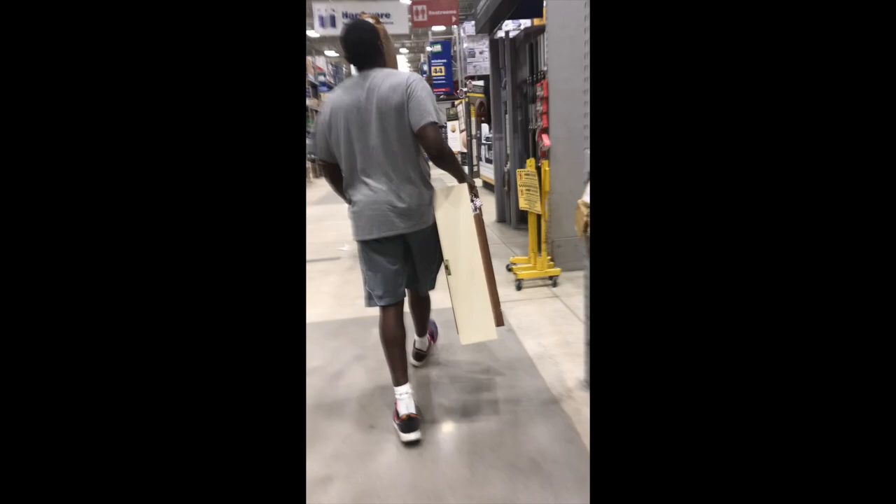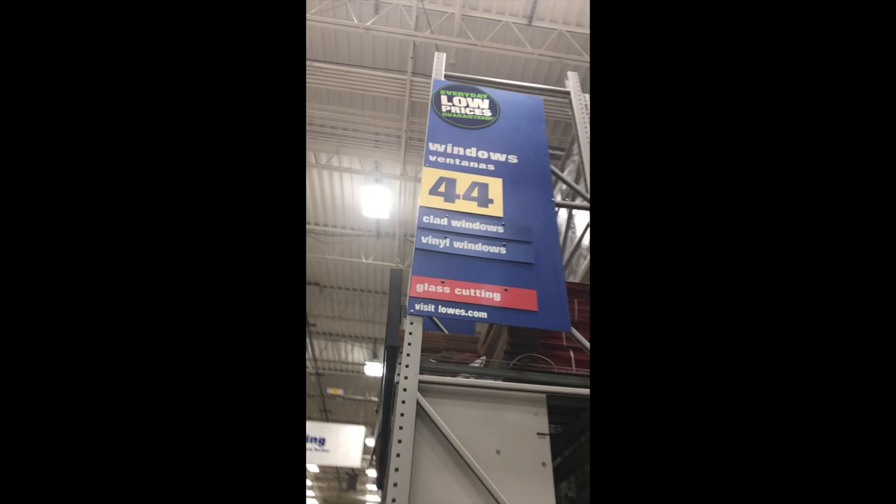We went to Lowe's to purchase the mirror. I believe every Lowe's has a glass cutting section — on the aisle it will say 'glass cutting' in red. You go to that aisle, press the button, and someone will come assist you. They have a chart with different mirror sizes; you get the size closest to your measurements and they'll cut it to the size you need.